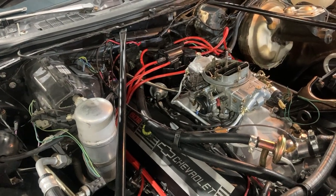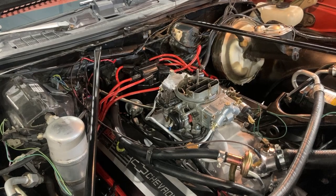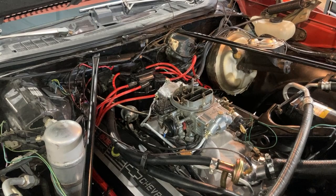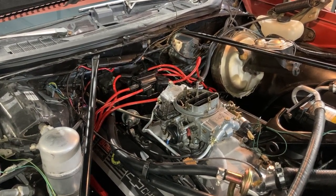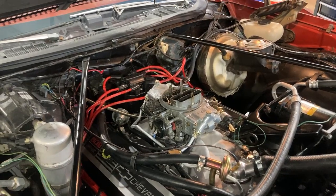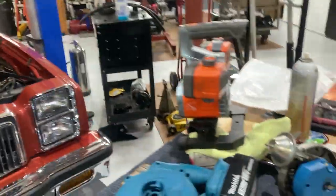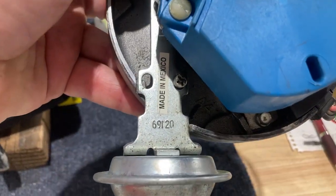The big question is the vacuum advance. They put a vacuum advance unit on there and the instructions say leave it unplugged — what are they thinking? So I went ahead and plugged it in, and I didn't look up the model number because I assumed they were smart enough to use a 10-degree vacuum pot on a high-performance big block distributor. No — it's a 20-degree pot. The part number on that distributor is a 69120, and you can see it has a big slide gap.